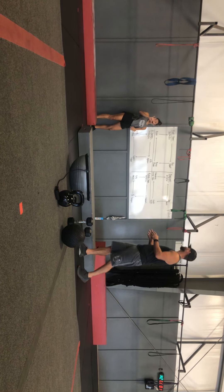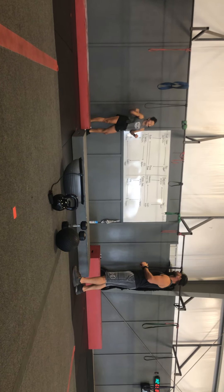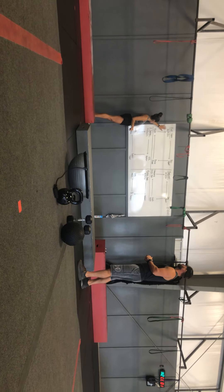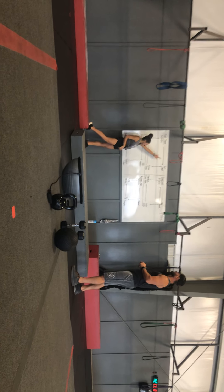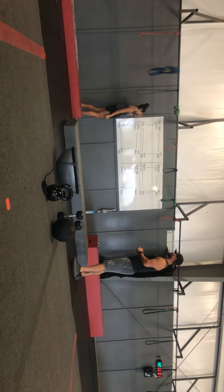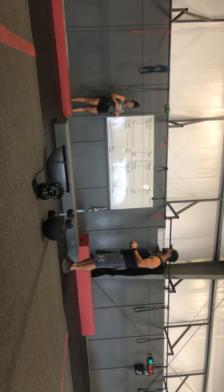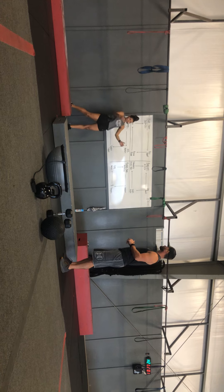Four different stations — that's why you have four different people. Let's just say that me, Travis, and our group, we're going to start here. I'll start on ball slams. He'll start on pop squats, partner on bosu plank, partner on bike. I'm going to do my 20 slams. When I'm done with my 20 slams, the whole group moves.